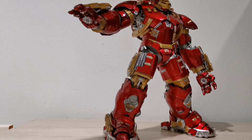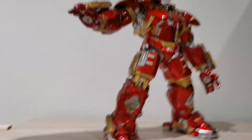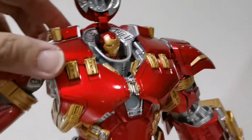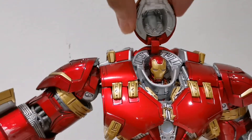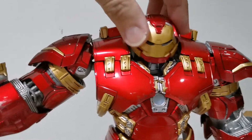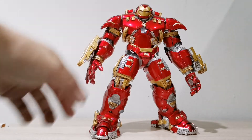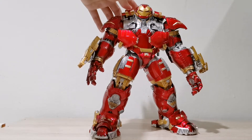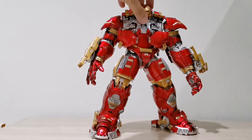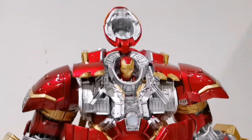The head also can be posed very nicely. If you look carefully at this section here, you can swivel left and right — so with the arms down, Hulkbuster can rotate his head. It also retains the gimmick where the chest piece opens and the head inside the figure — the Mark 43 — is revealed. Very very impressive looking, absolutely stunning detail.